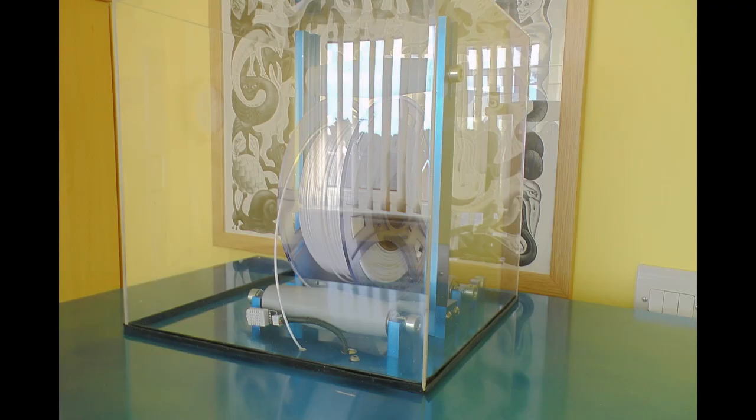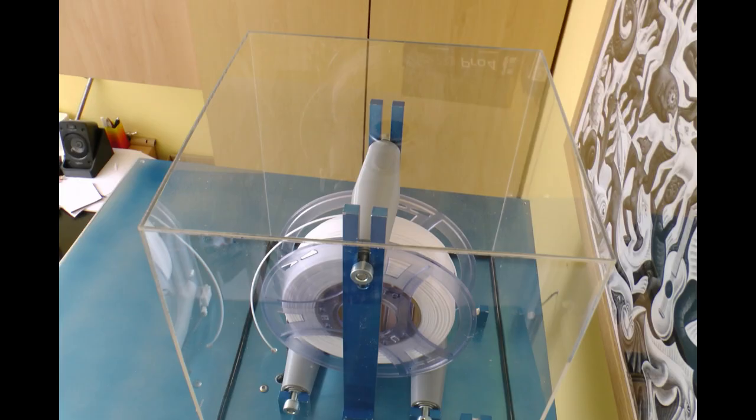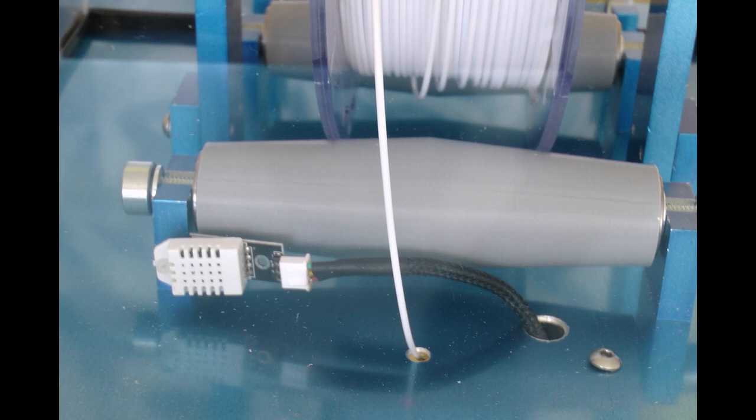For the filament enclosure I bought an acrylic box — effectively a 300mm cube. It's a little bit wider than needed, but that gives me room to put some desiccant in there to control humidity. It was just cheaper to buy something slightly bigger off the shelf than to have one made to measure, and it came up on Amazon at about the right price and size. So that's what I've done.